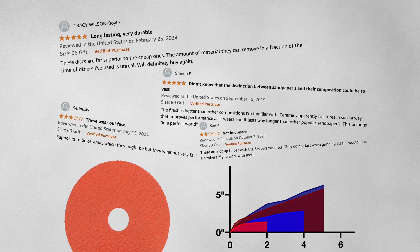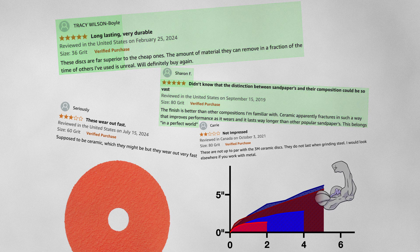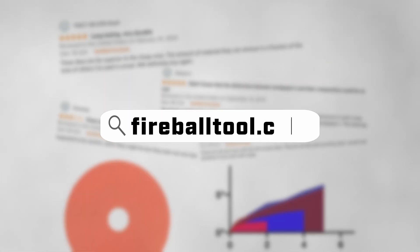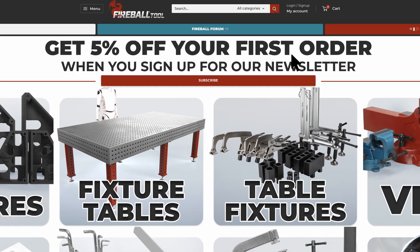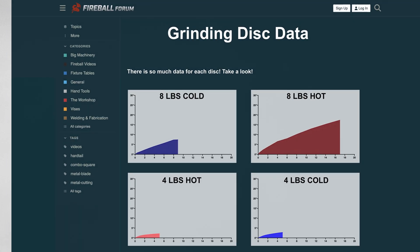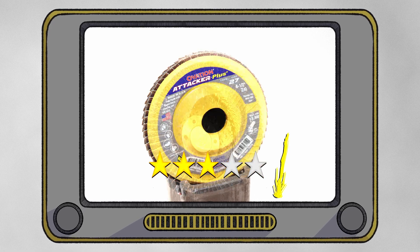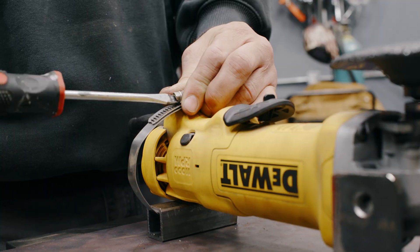What this tells me is this disk works best at a higher pressure. Positive reviewers were most likely using a heavier hand when grinding, getting better results, whereas the negative reviewers were likely not grinding with enough pressure, causing the disk to glaze rather quickly. If you'd like to see the data I've collected for this disk, as well as the other disks in these tests, I've posted them at the Fireball Forum linked in the description. I'm gonna keep posting more and more of these test videos, so stay tuned to find the truth in the reviews.